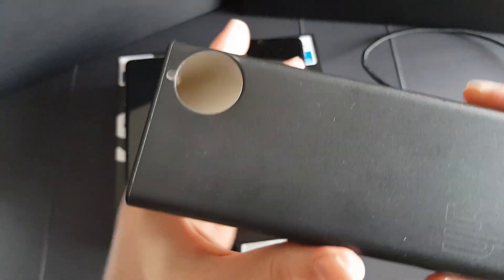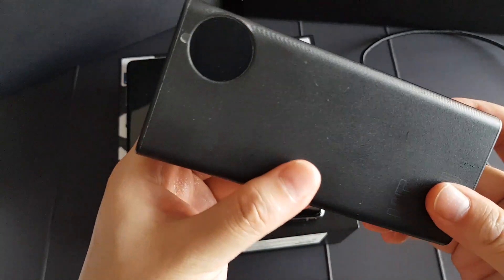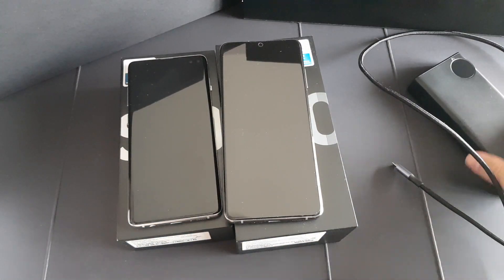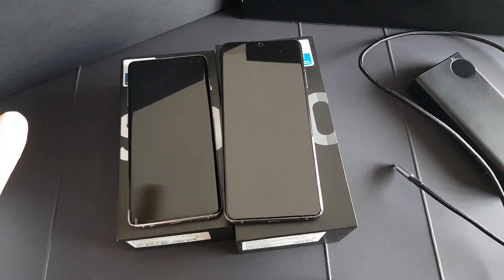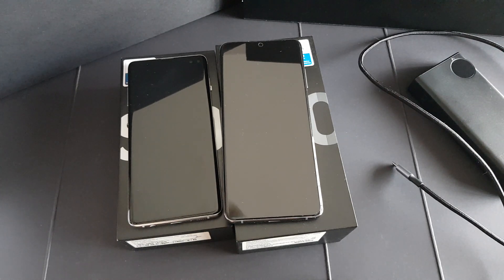Nonetheless, this is a very good power bank to be used. Thank you guys for watching, and if you have any comments please leave them in the comment section. Thank you so much for the support — take care.